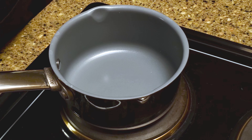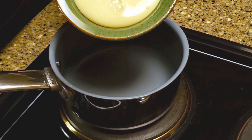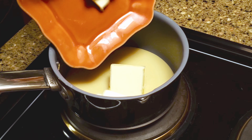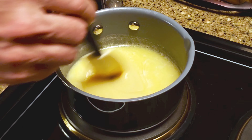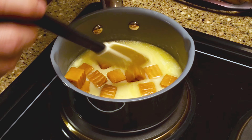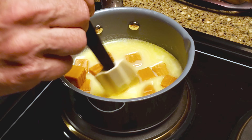In a small pan over medium heat, add 200 grams of sweetened condensed milk and 1 quarter cup of butter. Stir until the butter has melted, then add 15 craft caramels and turn the heat to medium-low. Stir continuously so the caramels don't burn. Once the caramels are fully melted, insert a candy thermometer and cook until the caramel reaches the low end of the firm ball stage, right around 242 degrees Fahrenheit.